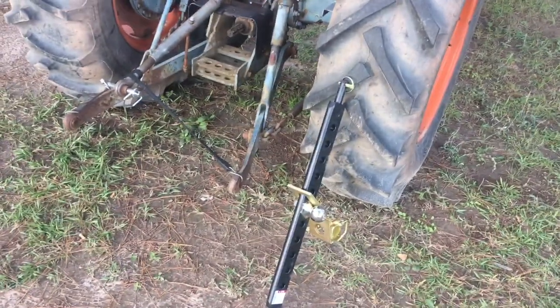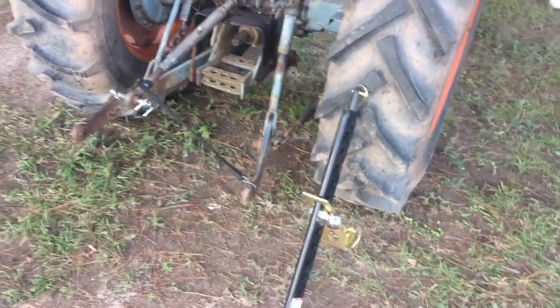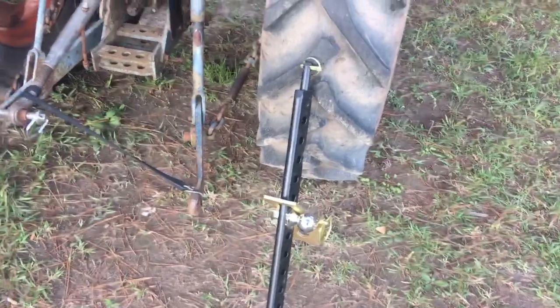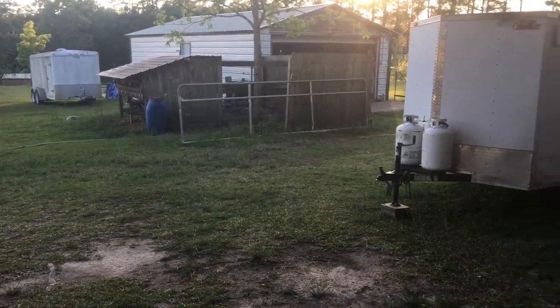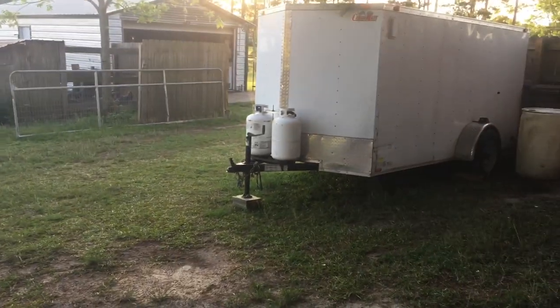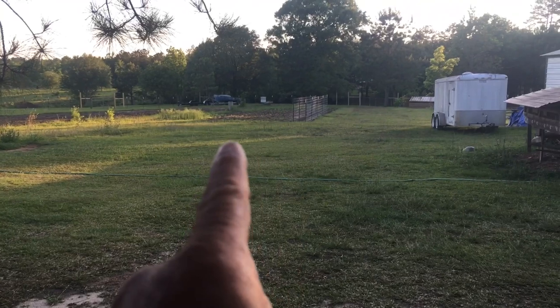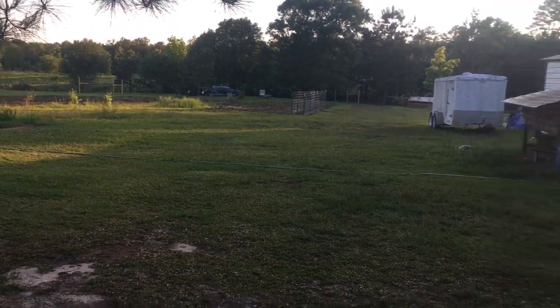Hey, welcome to the Toadstead. Somebody saw this in the background of one of my videos and asked about it, so we'll go ahead and do a quick video on this. Here on the Toadstead, besides doing all the things we do, we also repair, restore, and do general work on lots of different kinds of trailers. This one's ours, but that's the client's right back there, then there's our boat trailer, and then the 20-foot dovetail flatbed back there.